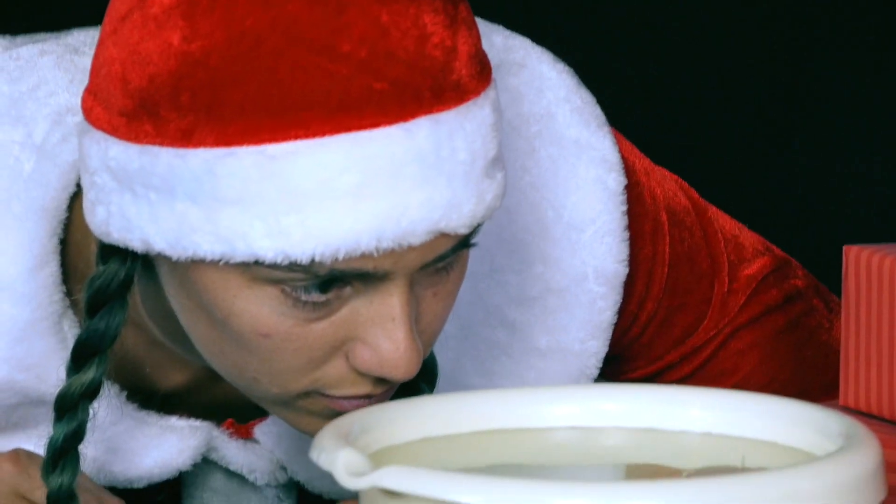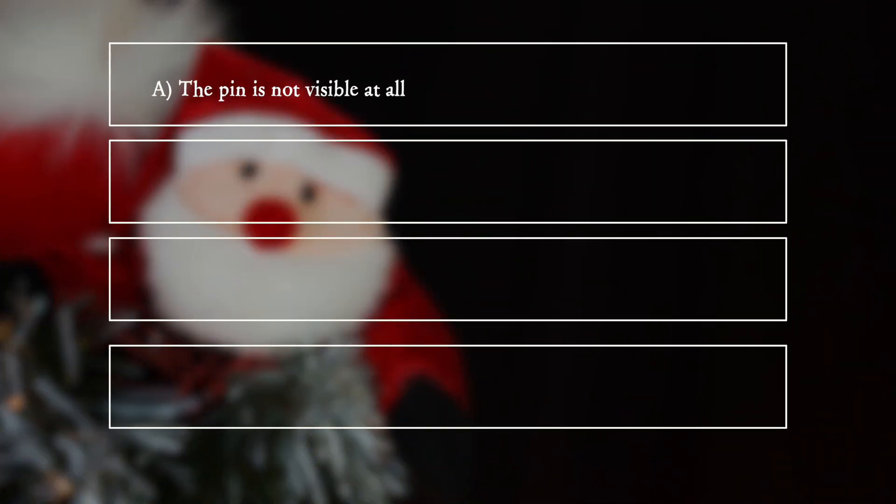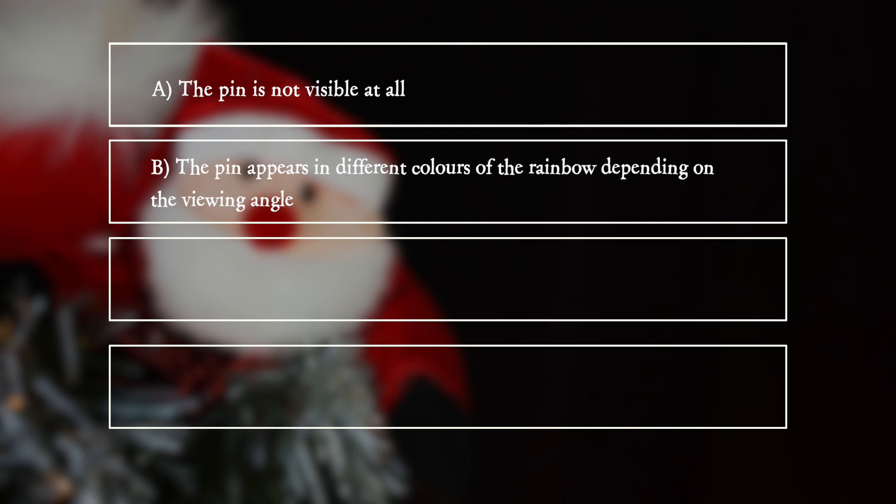What does she see? A: The pin is not visible at all. B: The pin appears in different colours of the rainbow, depending on the viewing angle. C: The pin appears much longer and has a colour fringing.